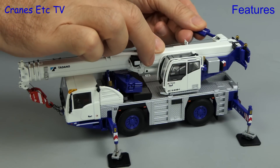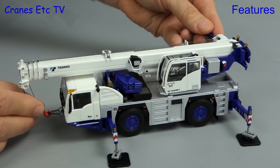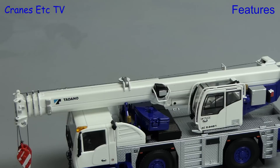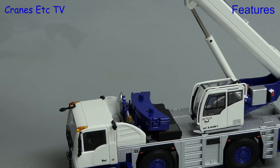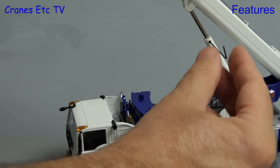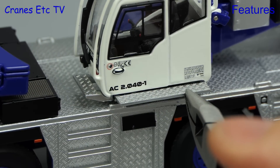The winch is operated by using a supplied key and the braking action is provided by friction, which works well enough on this model. With the hook disconnected from the transport position we can proceed to raise the boom, which works very easily because there's no friction in the main boom ram. As usual you can lock the boom angle by using a key on a grub screw, but on this model the key is very delicate so you need to be careful not to over tighten. The crane has a step which can be extended from underneath the cab and the pliers come in handy for this.